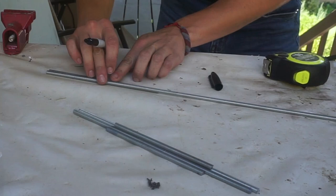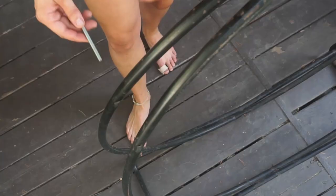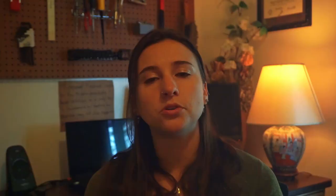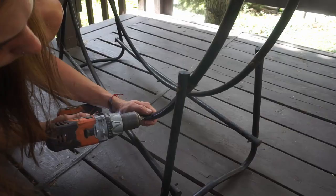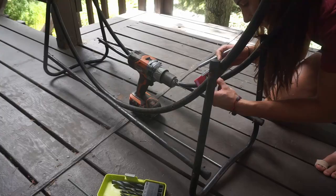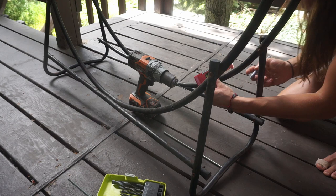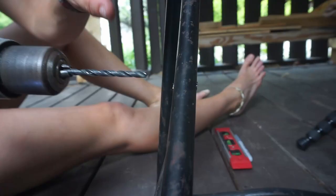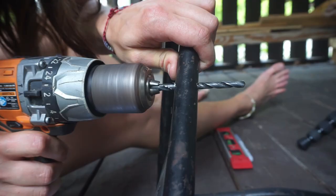I decided I would just run rods through the side of the frame and then lay the wood shelves across those rods. I got some threaded rod at the store, and then it was just drilling those holes within the frame — which, as with most things, ends up being easier said than done. Just getting those holes perfectly lined up so that the rods would be level on one side, level on the other, and then the shelf being level between the two of them. It took a little bit of measuring and trial and error. But finally I got the holes where they needed to be, ran the rods through the frame, and put some nuts on the ends.